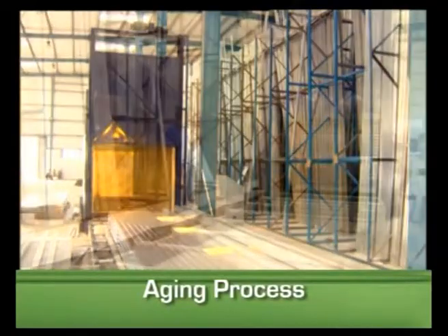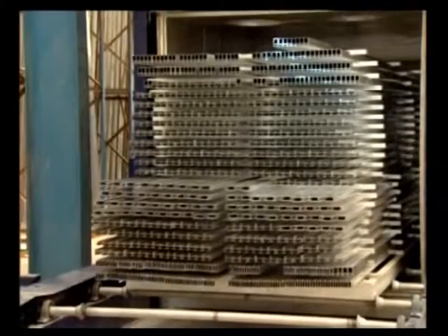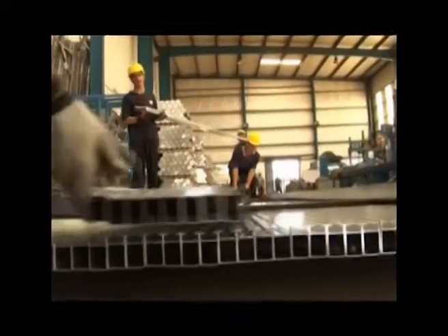A T6 heated technology chamber is filled with hot air to harden the aluminum profile by applying thermodynamics. Using T6 technology, Prime Aluminum achieves international standards of hardness, with hardness capability up to 15.